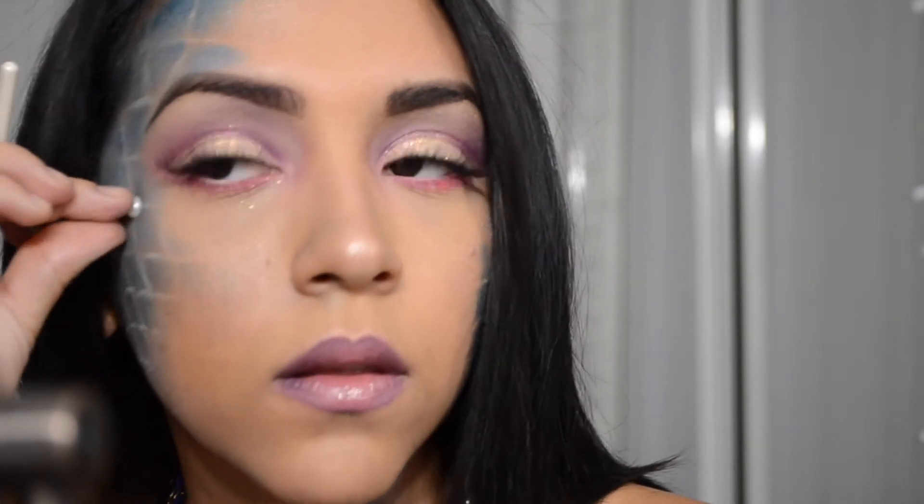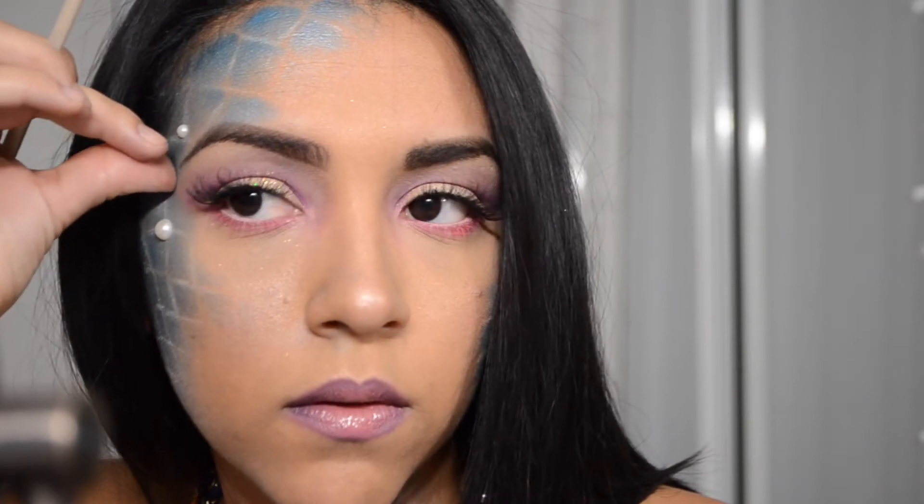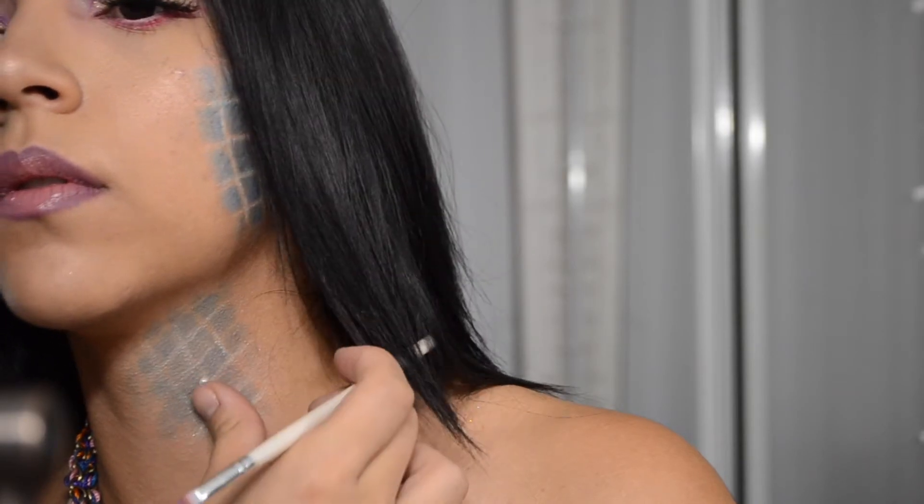Now I'm taking some rhinestones and some pearls and applying them randomly along my face. I use some eyelash glue to stick them on, but if you have spirit gum you can also use that. I just found that the eyelash glue is so much easier to work with and also to take off.